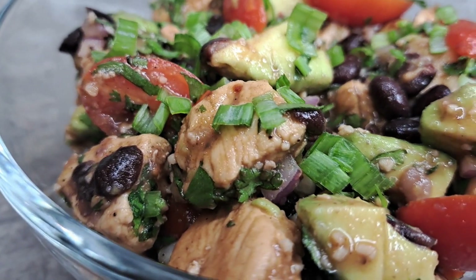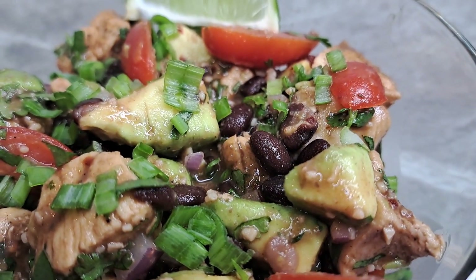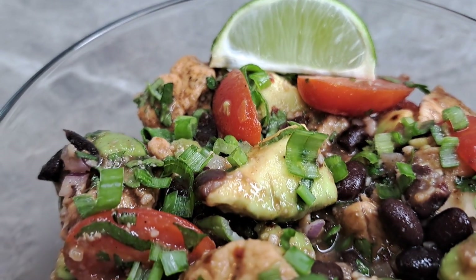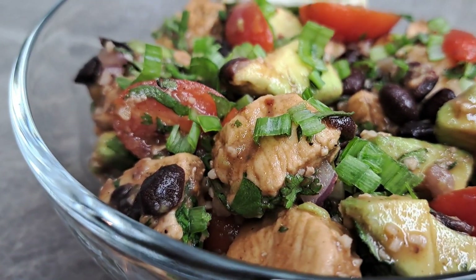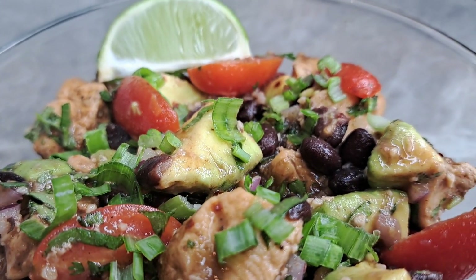And there she is — look at that. Healthy and absolutely delicious. Things made easy with Gigi, all day every day. Please don't forget to like, subscribe, and feel free to share. Everybody be blessed and stay safe — I'll see you on the next one!